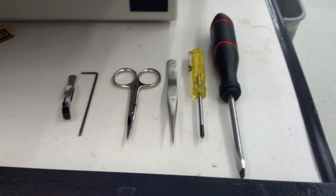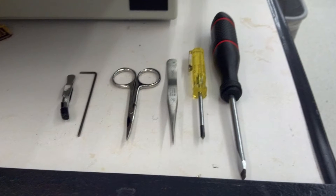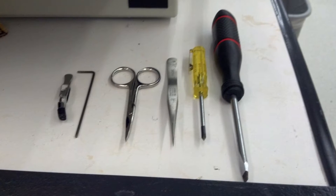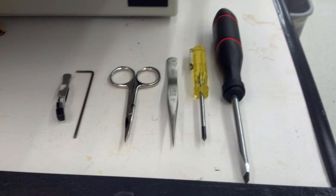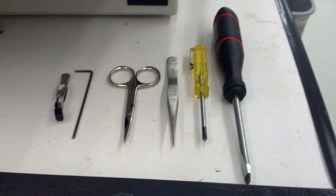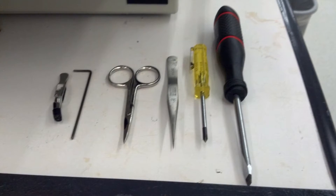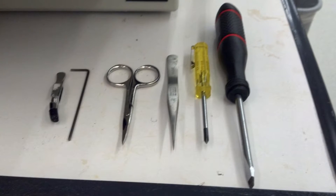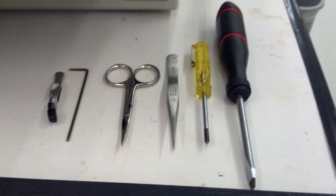When you're getting ready to wire bond you'll also want to make sure you have some tools available. You'll need a flathead and Phillips head screwdriver to clamp your sample down onto the work stage, tweezers and scissors to manipulate the gold thread and also to cut it if it gets too tangled, and a hex screw and some tweezers if you need to raise or lower the position of the needle.